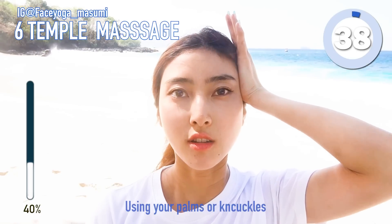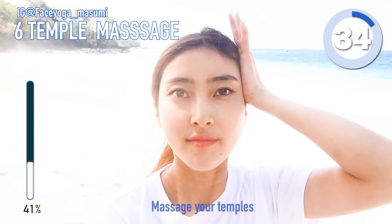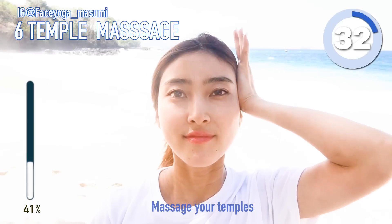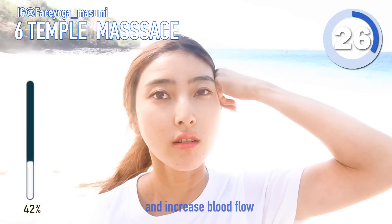Temple massage using your palms or knuckles. And then try to massage your temples gently in circular motions like me. Just pull the tension from the muscle and increase blood flow.